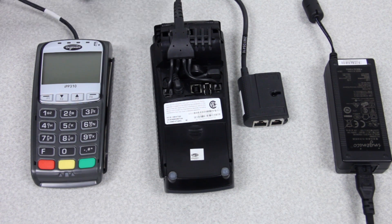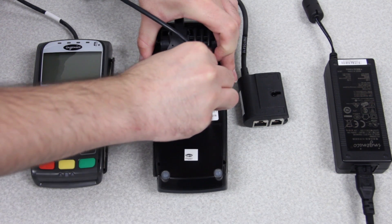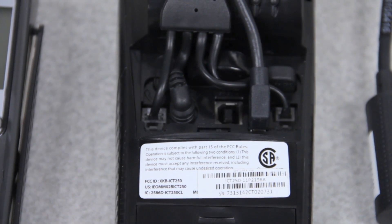On the other end of the pin pad cable, it is a USB connector. You'll need to slide that in right into there. And that's how it'll look when it's installed.